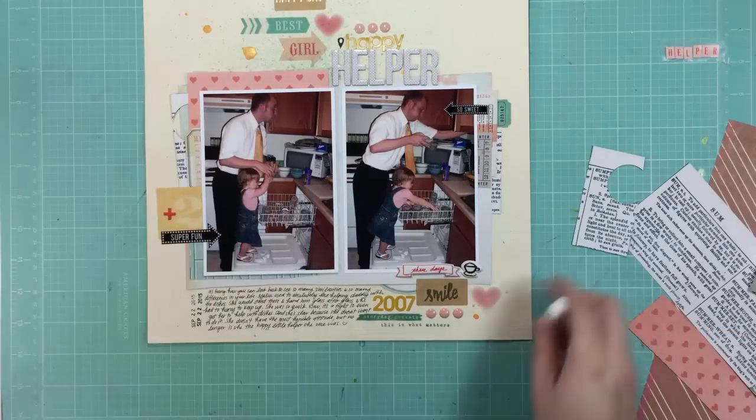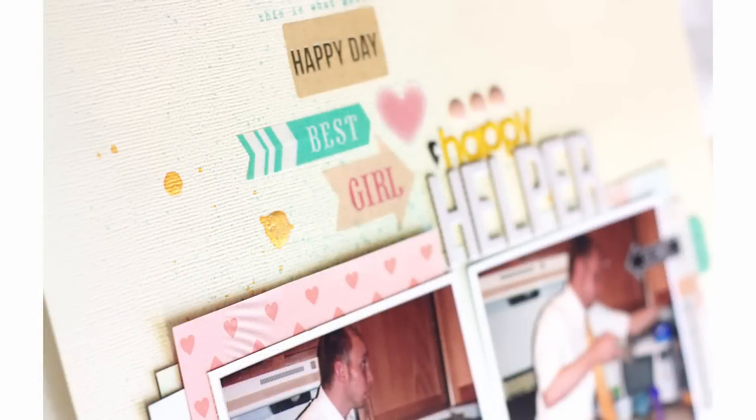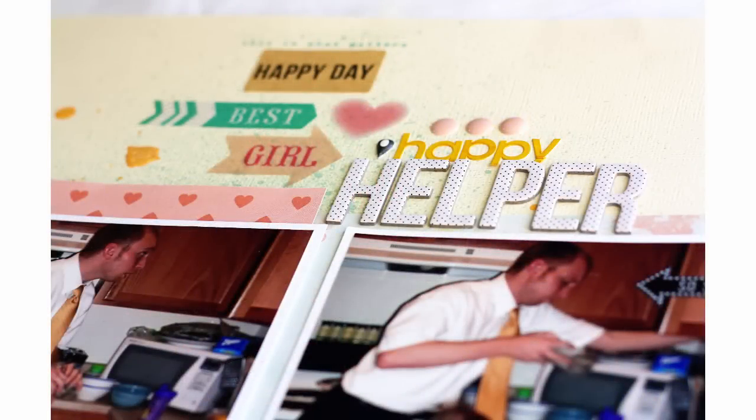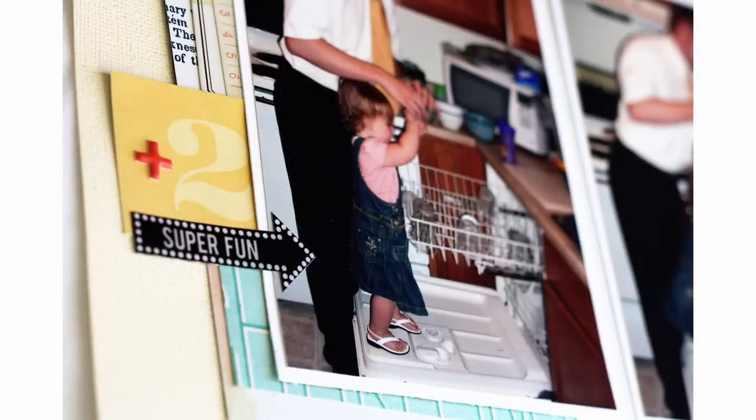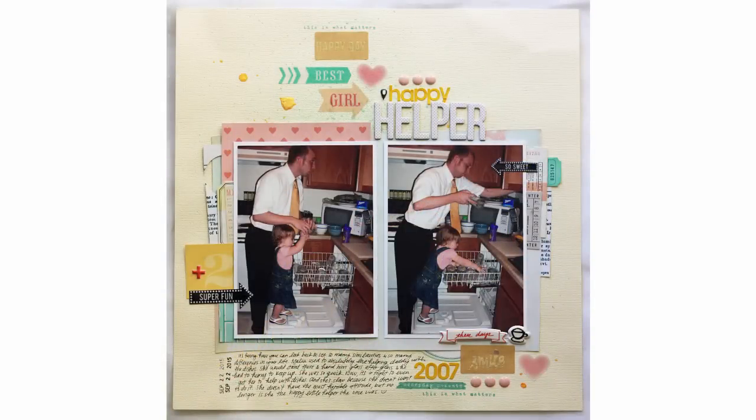I'm putting a little extra glue behind these stickers, and that is going to complete the layout. I hope that you've enjoyed. Thanks so much for watching. If you have any questions, just leave a comment below, or you can head over to my blog where I'll have much more information as well as links to all of the available products. Be sure to check out my Stash Kits playlist here on YouTube where you can see the rest of the videos where I use my stash kits. Thanks for watching — we'll talk to you soon.